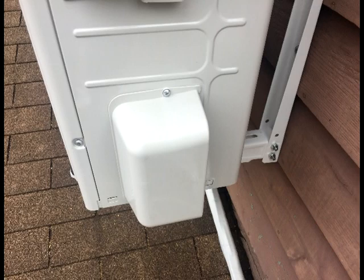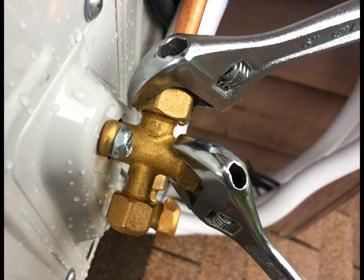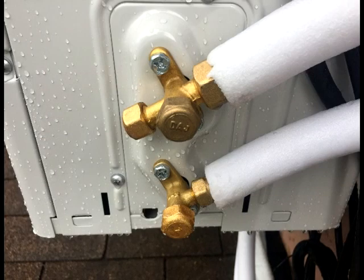Remove the plastic cover housing the refrigerant valves by unfastening this screw and pulling up on the housing to remove it. After aligning each flange with the appropriate valve, secure the copper lines using one wrench to hold the valve and the other wrench to secure down the nut. A torque wrench could be used for this purpose; however, the instruction manual provided the appropriate stress in terms of wrist strength and arm strength. Once the copper tubes are secured, installation of the mini-split is complete.